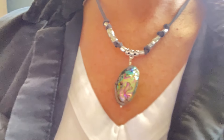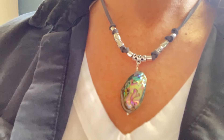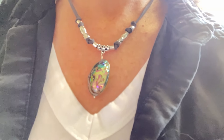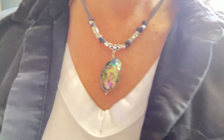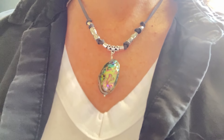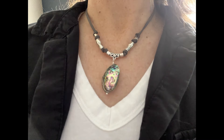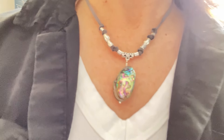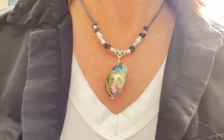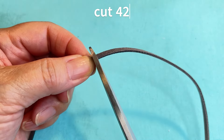Hey guys, it's Susan from Tama Gems. I love the colors of abalone - I think they're so vibrant and beautiful. I've had this abalone pendant in my stash for a while and I've been wanting to make something with it. I'm going to make something adjustable so you can wear it as a choker, a regular length necklace, or even a long pendant necklace. I hope you like this - let me show you how to do this.